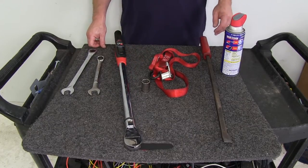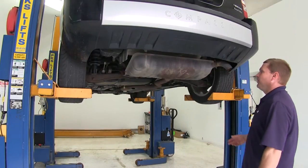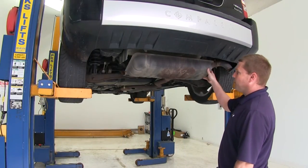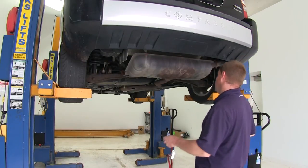Now that we've gone over our tools, let's go ahead and begin our installation. We're going to begin underneath the vehicle, and we're going to need to put a safety strap to help support our exhaust. We'll go ahead and hook our safety strap up.